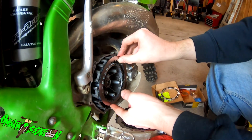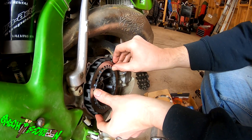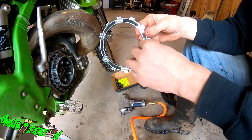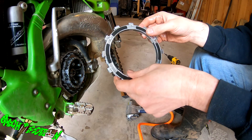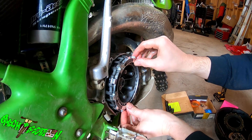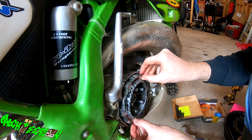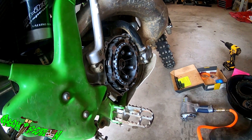On the KX you start with a friction plate first, then go steel, friction, steel, friction, steel. The basket protectors were kind of holding it so you have to work around them. This is the meat and potatoes of the Recluse clutch — this is what does all the work. This is the last piece that goes in, and then I can put the pressure plate on. Some of the basket protectors are going to be in the way but there we go — that's in.